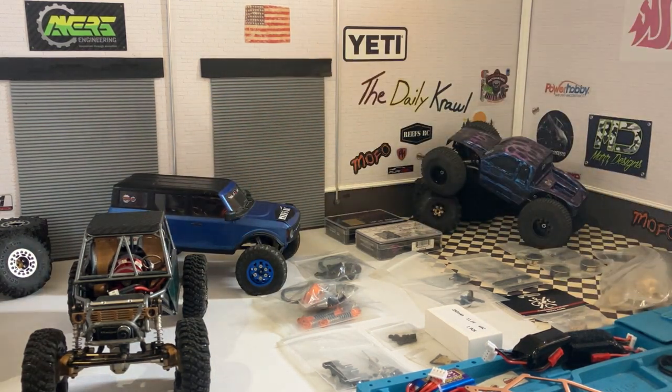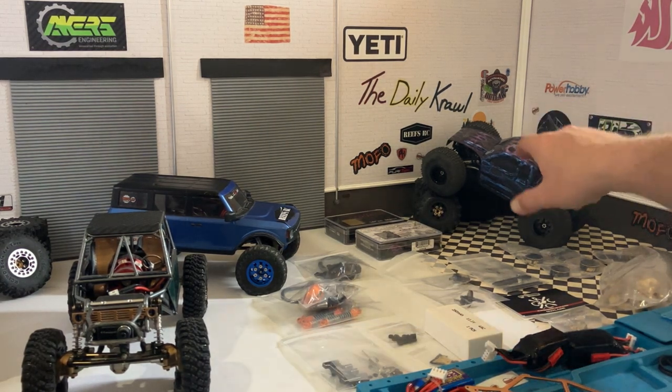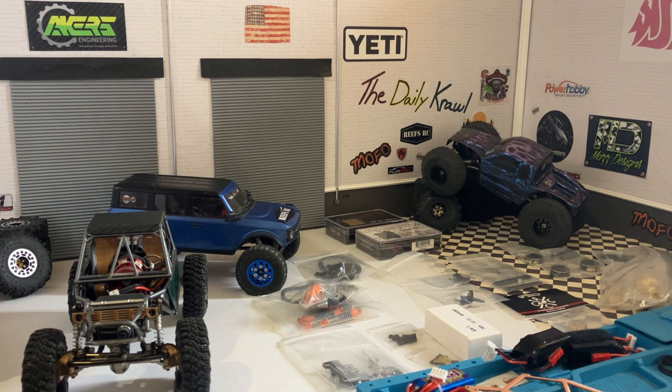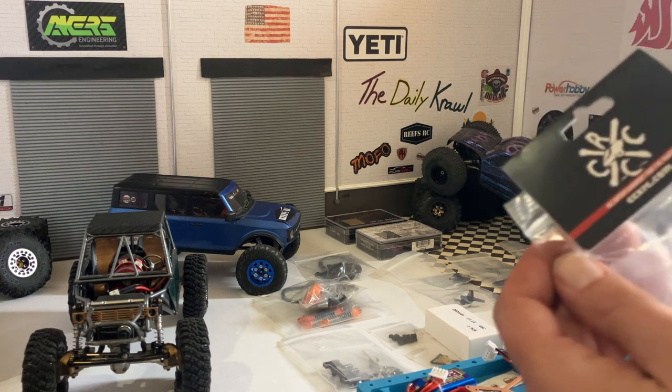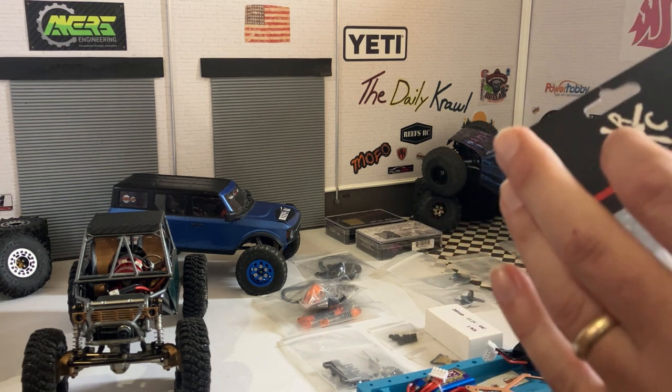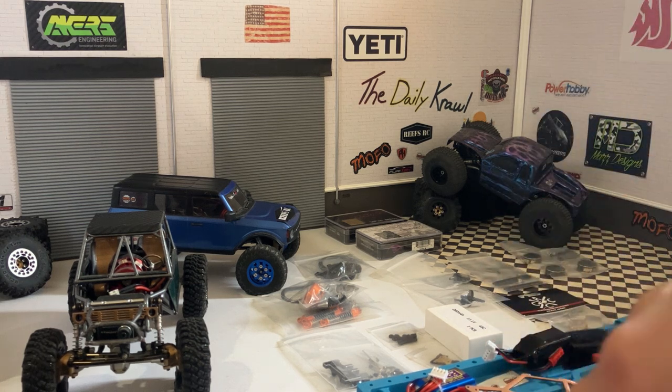I might be buying a couple Lizard Pros. I've always been a Tegu main board guy — I've got a lot of them and I like them, especially the new ones that come with the receiver, those are pretty nice. That's what I've got in the cheat code. Anyways, I got some really cool stuff from CCXRC — I haven't even opened this up yet, so let's get it open.